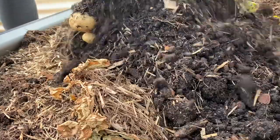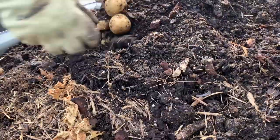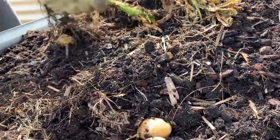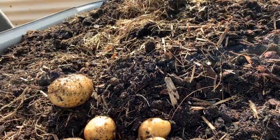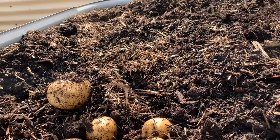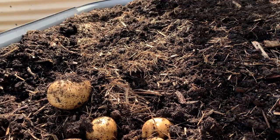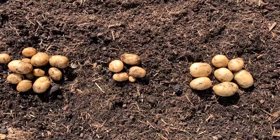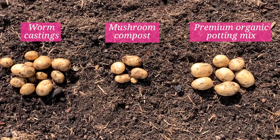The final big bag was the worm castings. It was still a lot greener than the other plants. We got a lot of tubers off this one — probably almost double what the commercial mix gave — but they were a lot smaller. I wonder if I'd left it a little longer whether they would have gotten bigger. These were the only ones with no disease, and I think the moisture held up really well when we went away. From left to right: worm castings were the best, the mushroom compost gave very little, and then the commercial potting mix. It really does pay to have a good quality potting mix when growing potatoes in containers.